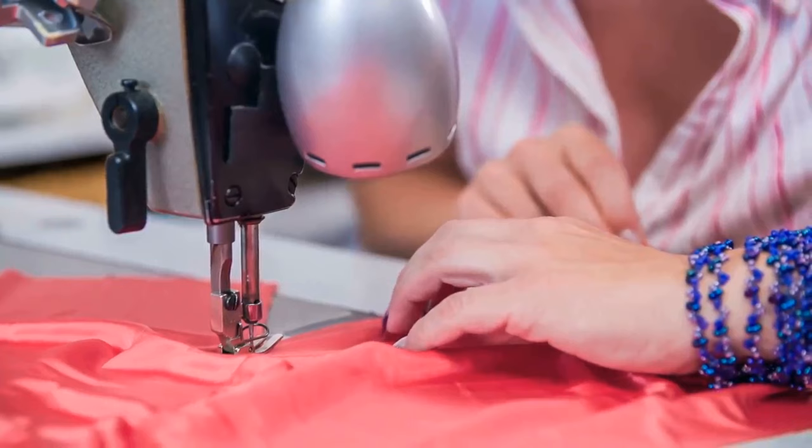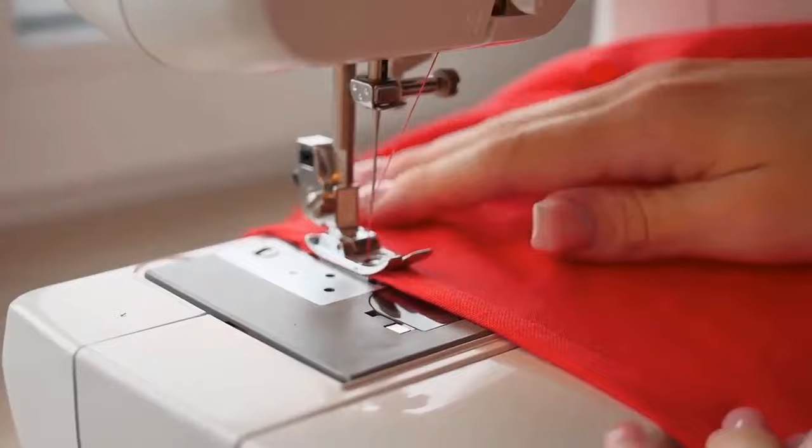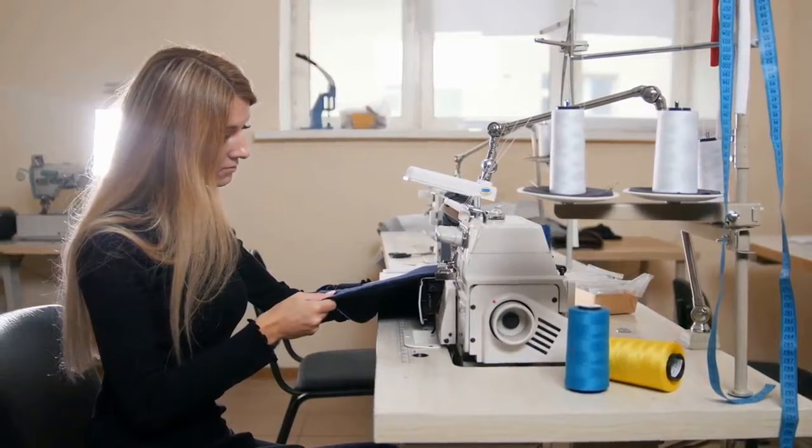In this video we're going to be checking out the 5 best sewing machines for beginners. I made this list based on my personal opinion and hours of research. I've included options for every type of consumer. If you want more information and updated pricing on the products mentioned, be sure to check the links in the description below.